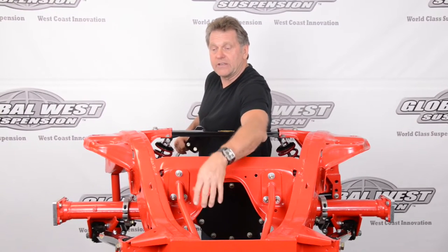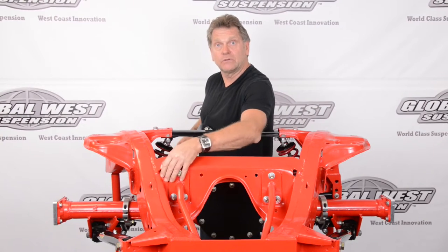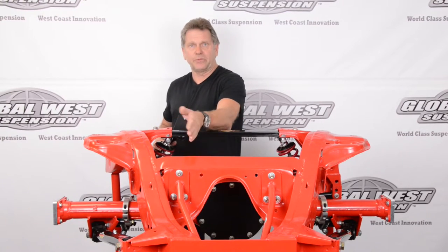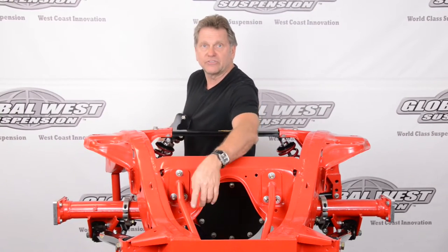This is a welded unit down here, and it bolts on through here — you could weld it if you wanted to. It strengthens this area so when you launch the car, when you accelerate hard, the upper arms — the pinion walks up and it pulls on these upper arms — it tries to pull this back in this direction. This is going to stop it.